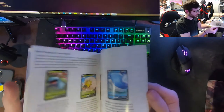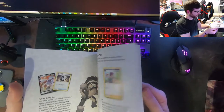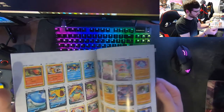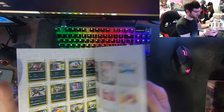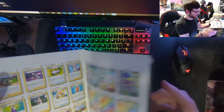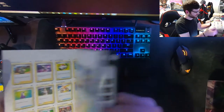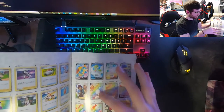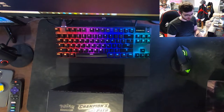I've never had an ETB or anything like this, so I've never had one of these player's guides. I'll look through it more later - I know at the end it has like a checklist of all the cards. The last page has all the fancy ones: the one I want obviously is the shiny Charizard, and then there's also a rainbow Charizard VMAX. The Gardevoir ones are really nice arts too.